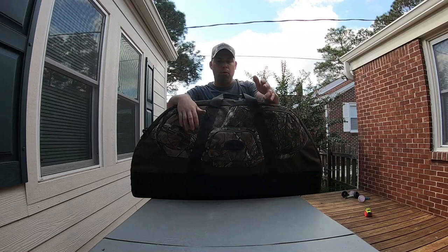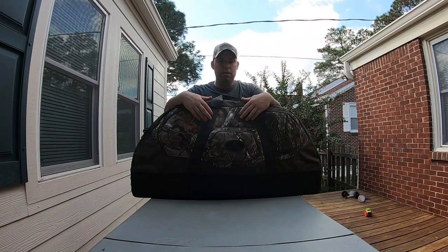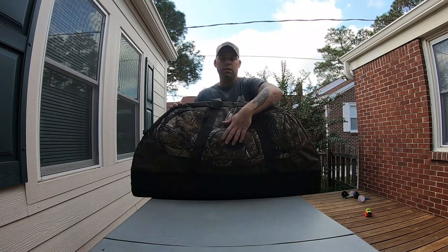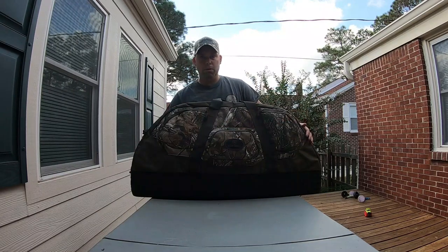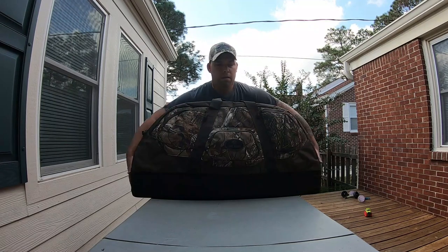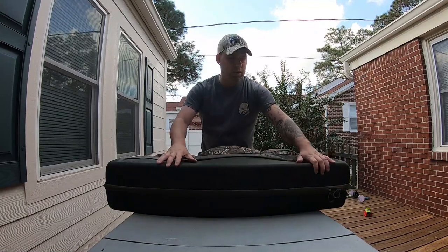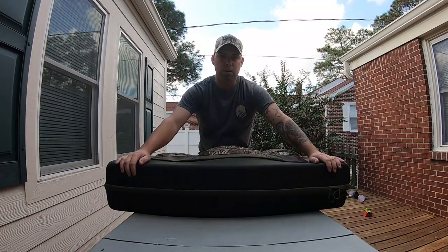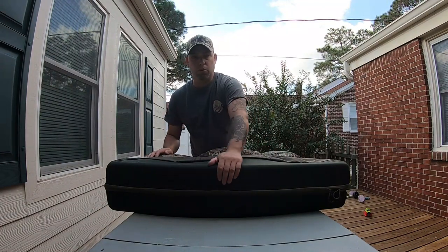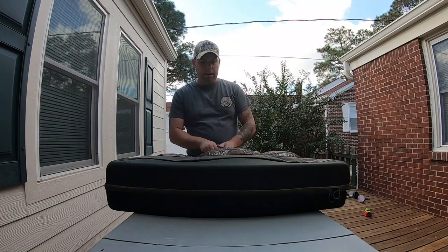One of the most important items you can have on this trip is the bow case itself. I have hard cases, but I prefer a soft case. This is a Game Winner Deluxe bow case and you can get it at Academy — I think it's like 60 or 70 dollars. The thing I like about it is it's got a really solid base at the bottom. It's water resistant, and since we're not flying, I'm not worried about handling issues.